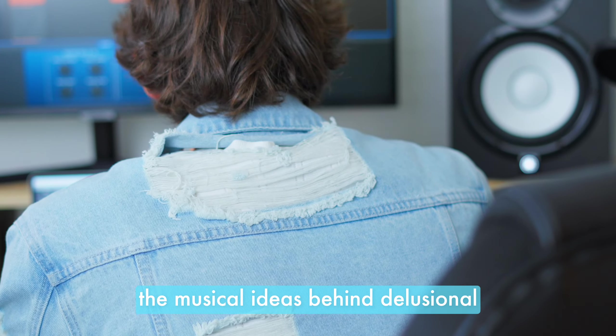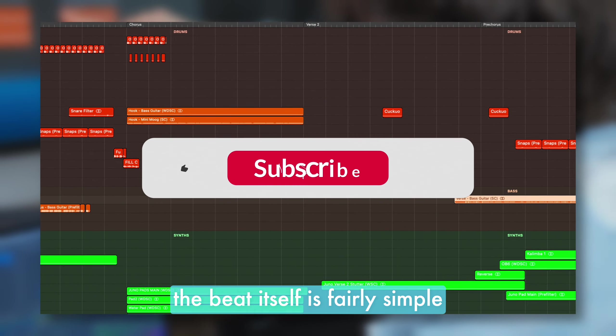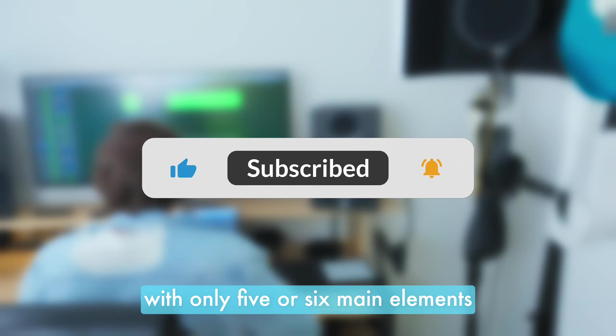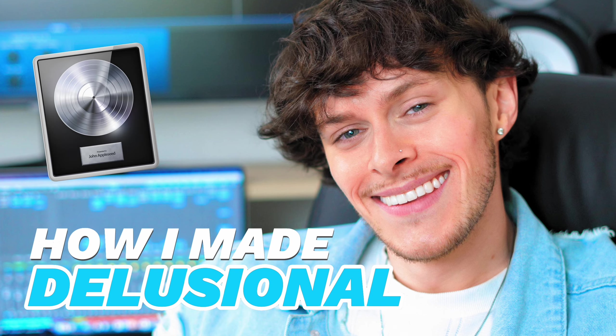The musical ideas behind Illusional came about in a very typical way. The beat itself is fairly simple, with only five or six main elements. For some projects, simplicity is key, and this was definitely one of them.